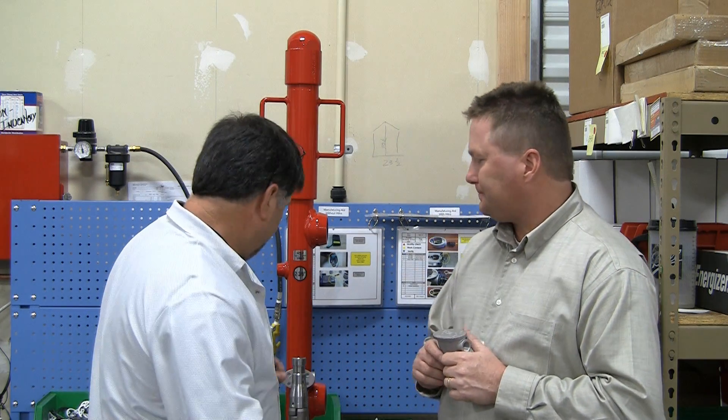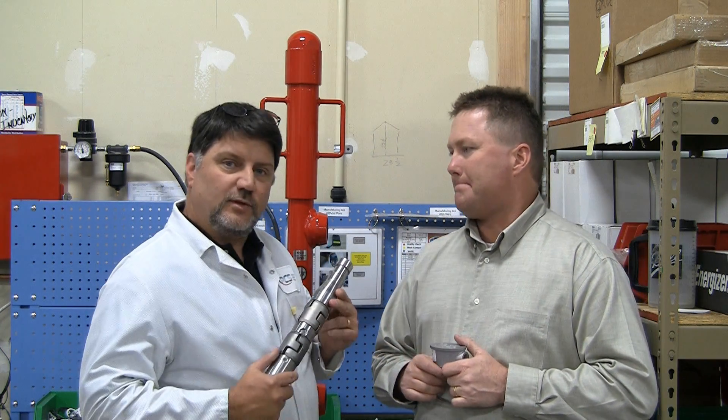The 3DSO is the first plunger arrival sensor to have an onboard microprocessor. Terry, tell me why that's important. Sure. Most of the sensors on the market today actually look at the plunger in one axis. We're actually looking at it in three axes.